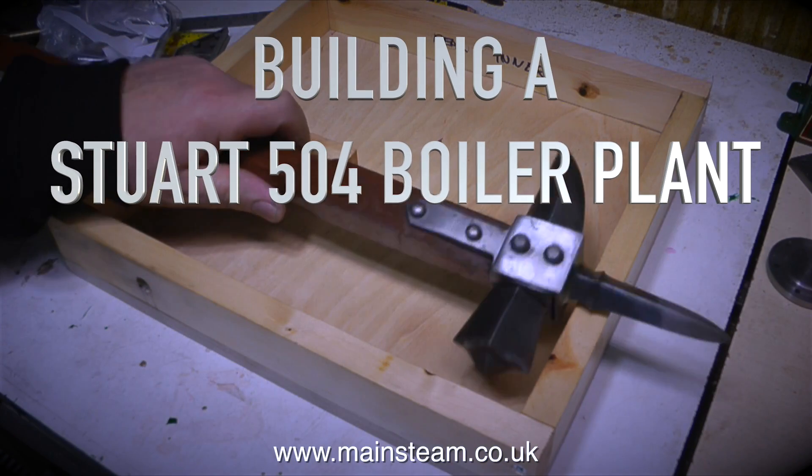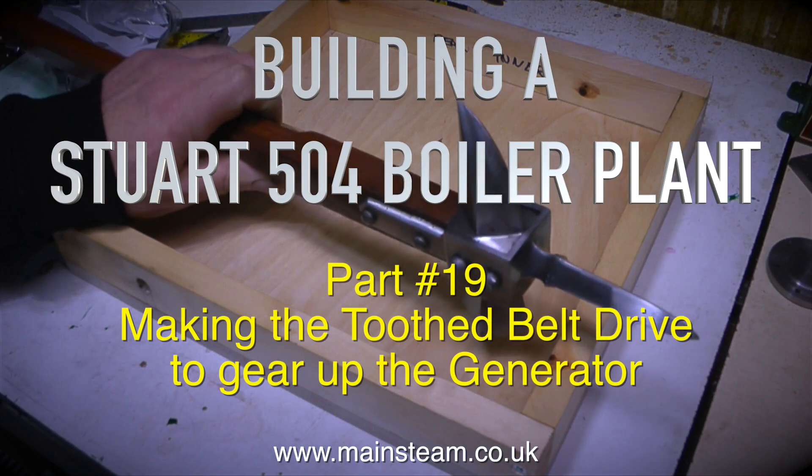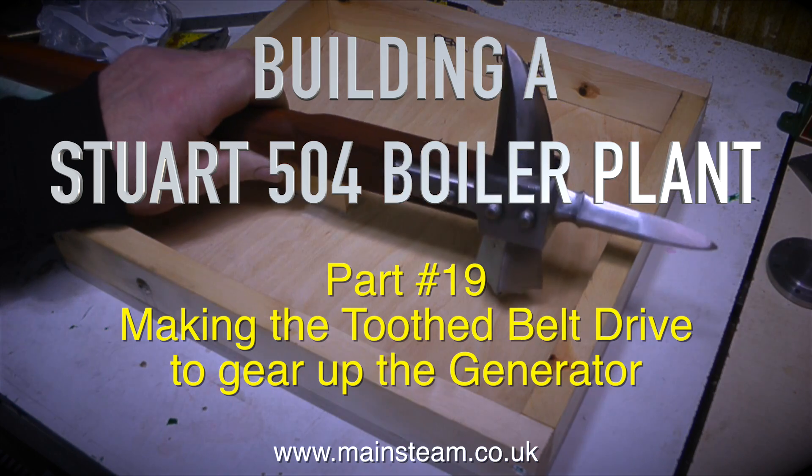Building a Stuart 504 boiler plant, part 19, making the tooth belt drive to gear up the generator.